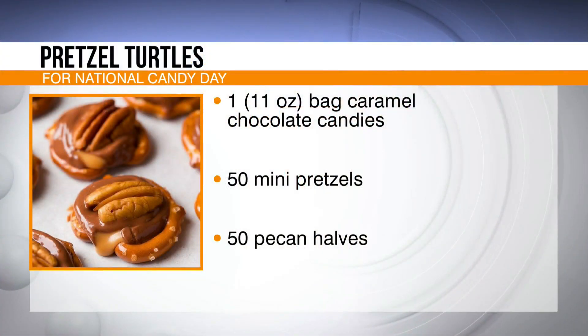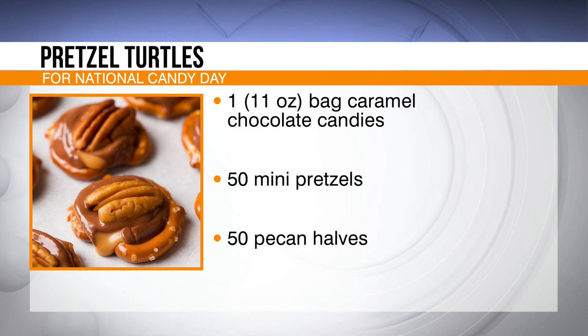For you it will be simple — me, not so much. We're going to start off by showing you the recipe. You need just a mere three ingredients.